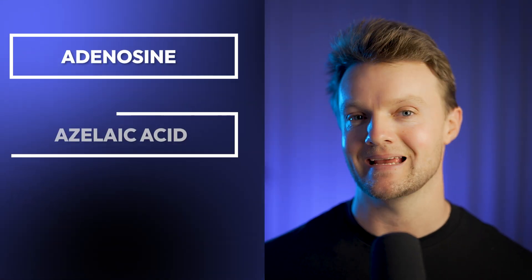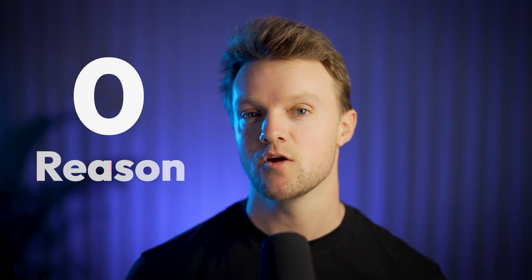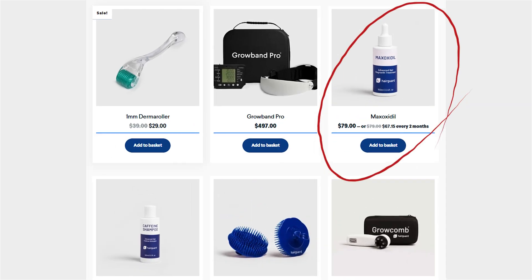And aside from caffeine, MaxOxidil also contains adenosine, azelaic acid, and various other active ingredients. There is zero reason whatsoever to be using the bog standard minoxidil formulation in 2025. So if you haven't done so already, go and check out MaxOxidil.